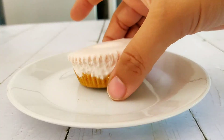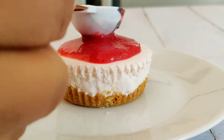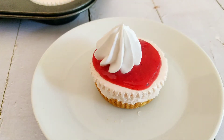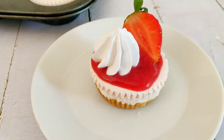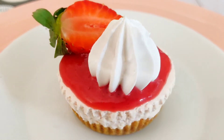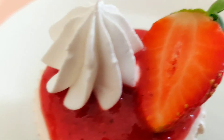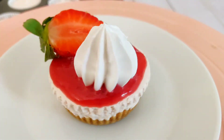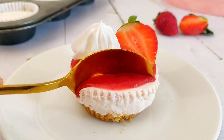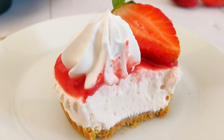Now it's time to decorate these mini beauties. I am going to garnish these cheesecakes with the fresh strawberry puree that we had saved earlier, some whipping cream, and some fresh cut strawberries. Let's have a look at the texture of these cheesecakes. This cheesecake is so light and creamy on the inside.